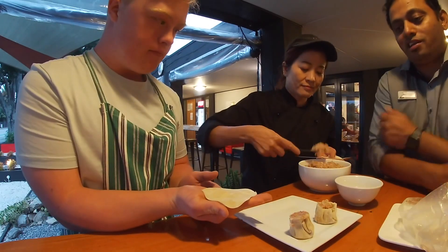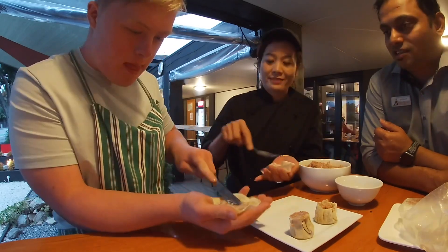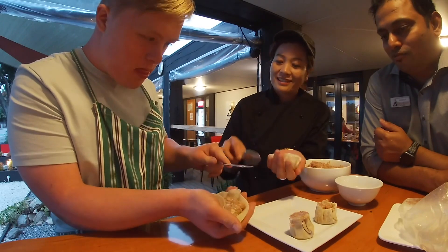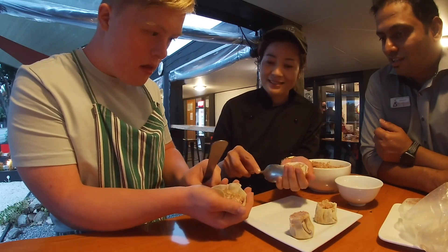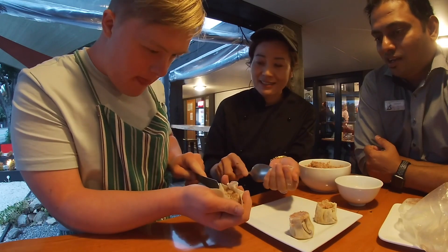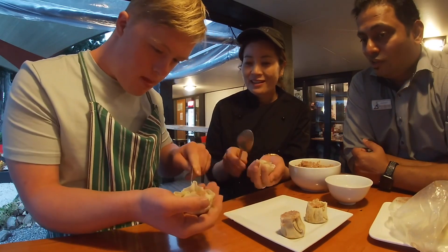So we take the pastry in the right hand of Luka, spread it over, and then we fold it over. Just push one by one. Good job, Luka.